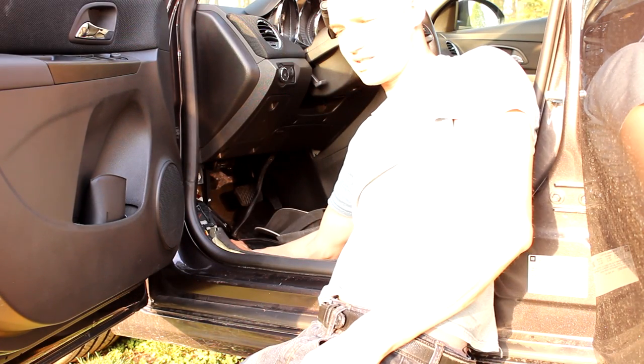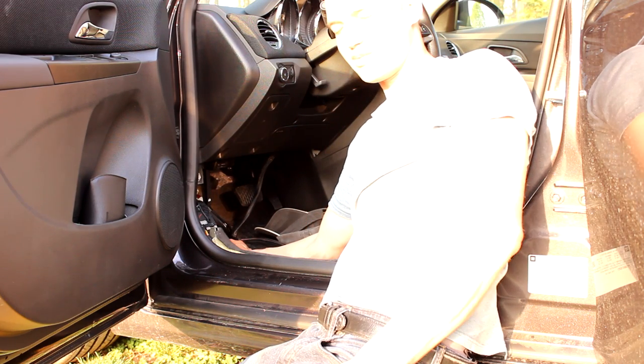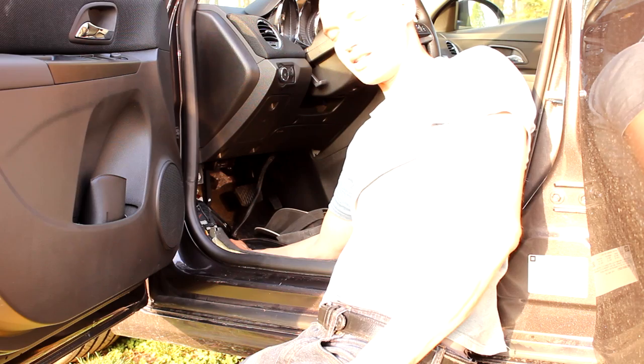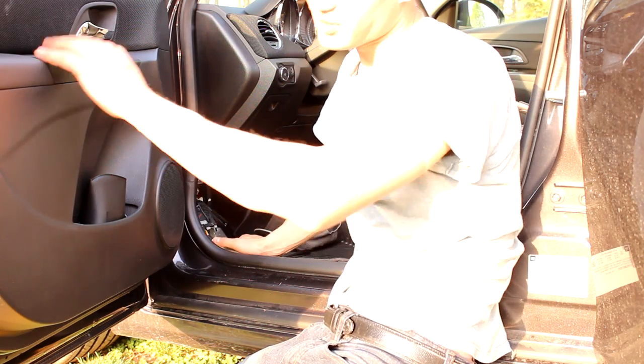I'm really thinking it's going to be easier to pull the amp down, put the wire in, and then mount the amp up. The instructions don't say to do that but it's tight, so that's probably what I'm going to do.